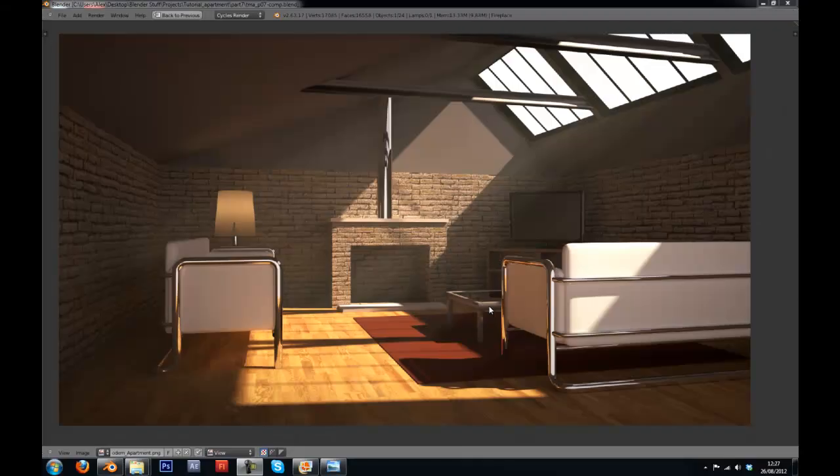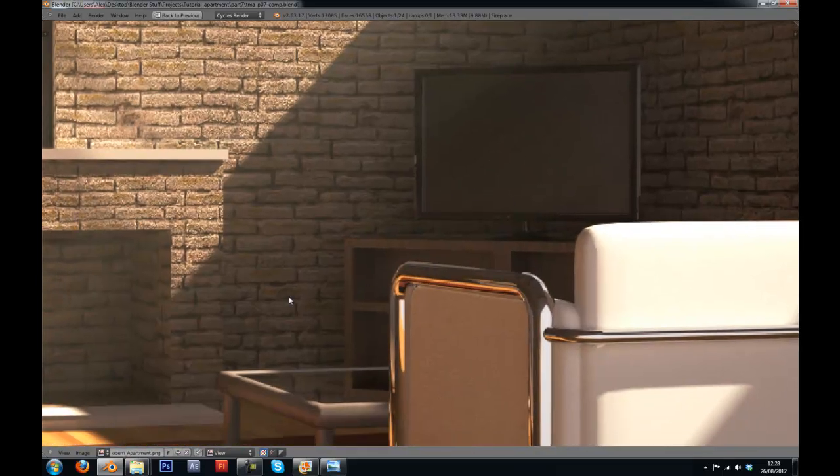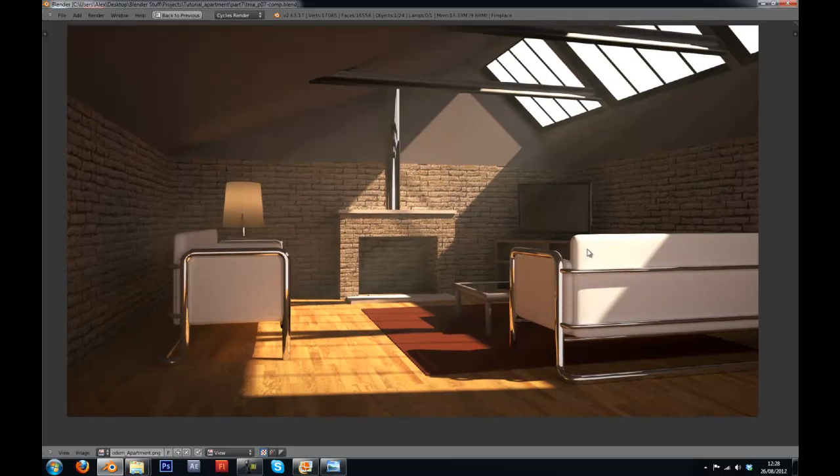Hi guys, this is Wireheadking and today I'm giving you part 7 of this interior design scene that I'm making in Blender. In this part we're going to be adding the materials for these beams up here and the thing that the TV is standing on. And then after that we should be moving into the compositor.